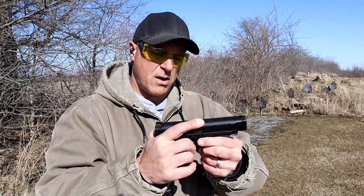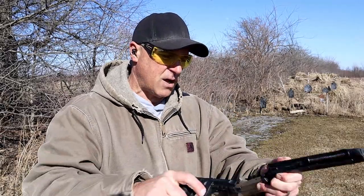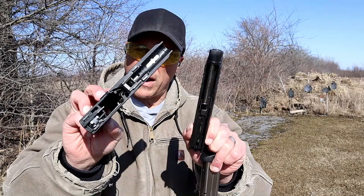Easy disassembly — it breaks down the same as a Glock. It does have those takedown levers. Off comes the slide. There's your steel guide rod, single recoil spring, 4.7 inch barrel, and pretty beefy rails.